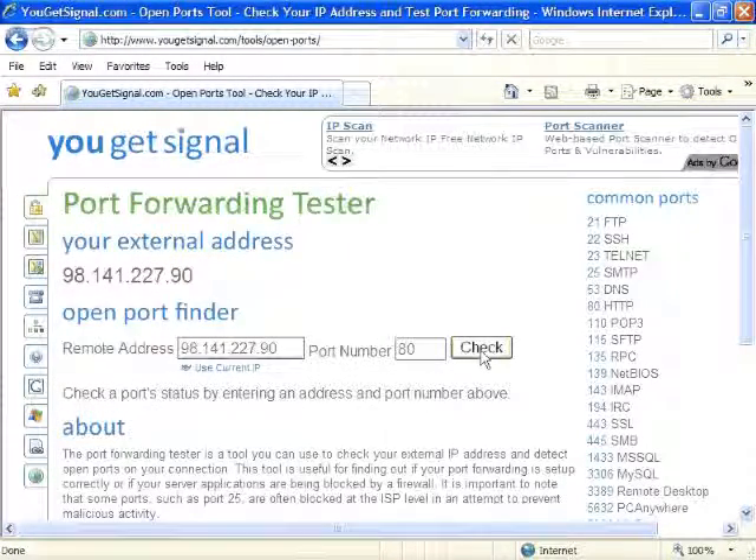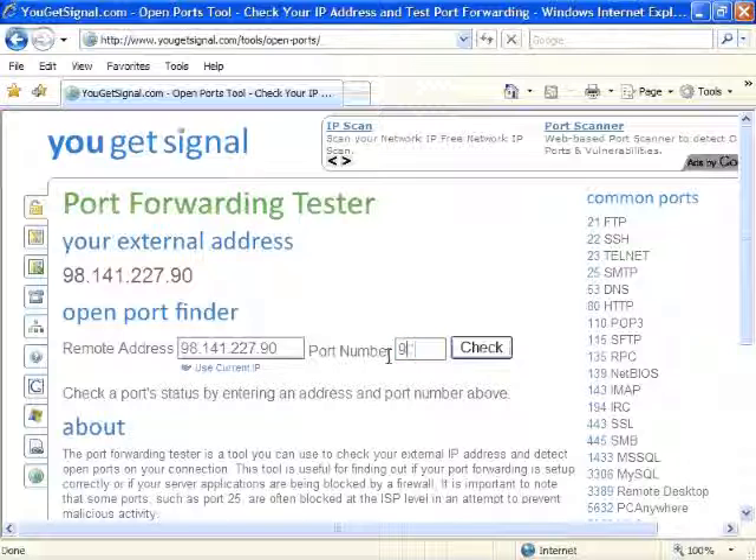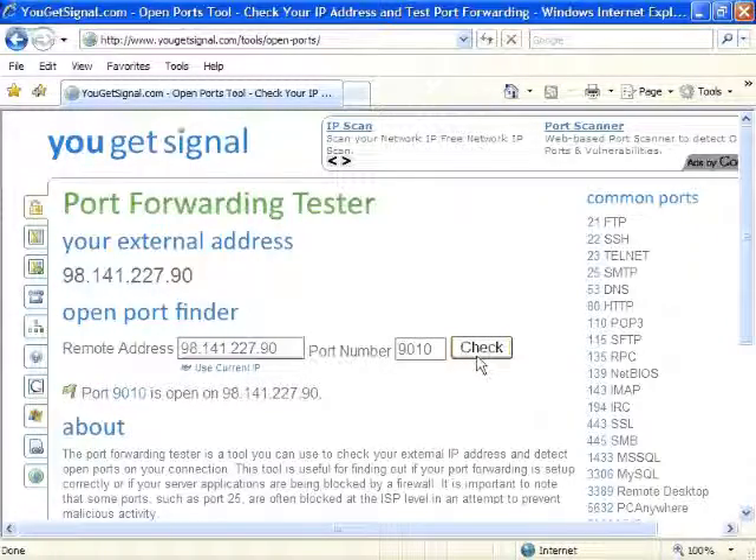You'll see your remote address and your port number. If you want to make sure port 80 is open, just click Check. If you're using Remote Manager and want to make sure ports 9010 through 9017 are open, enter that port in the Port Number field and hit Check.